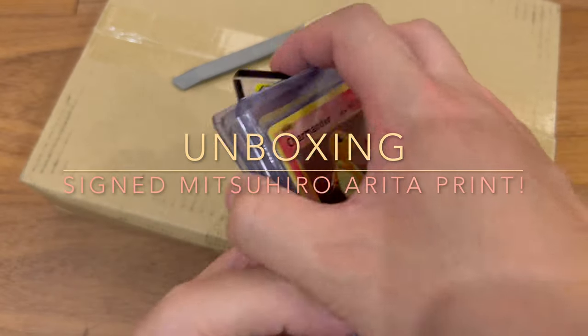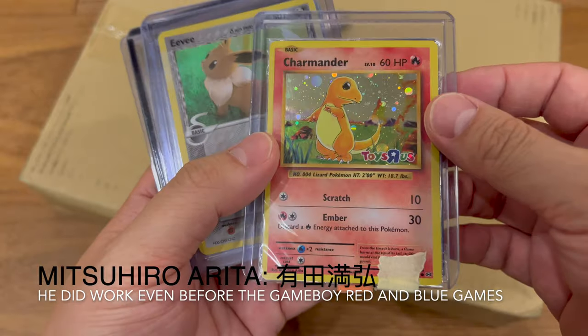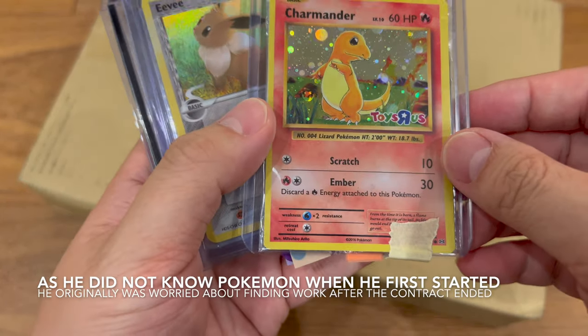Hey everyone, VixCZG here. Today I'm opening an art print that I got from Japan, and it is by the artist Mitsuhiro Aureta.